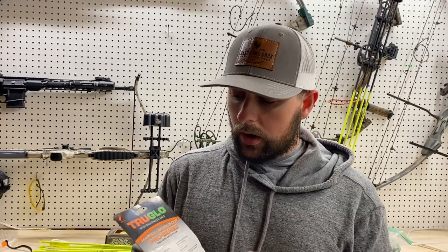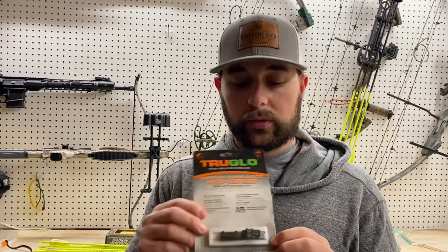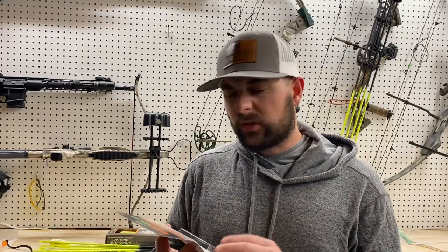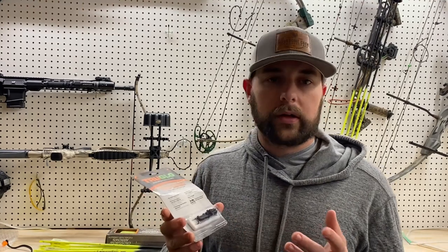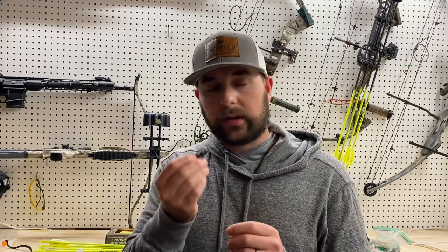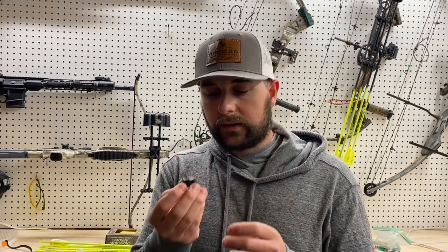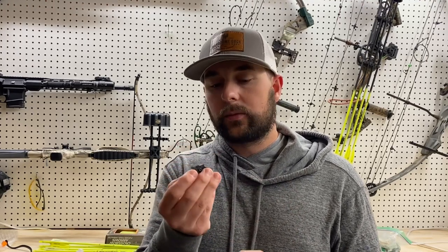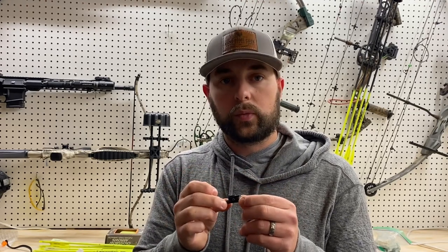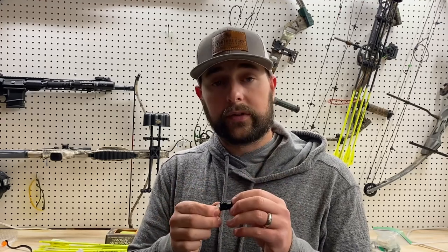I decided to purchase a True Glow Magnum Gobble Dot Pro Series fiber optic sight off Amazon. It has great reviews and cost about $33 — a small price to pay if the cheaper ones are just going to fall off and break anyway. Right off the bat it feels like a solid little piece of equipment. It's small but actually has some weight to it, all metal construction, feels definitely sturdy like it can withstand the rigors of transport.